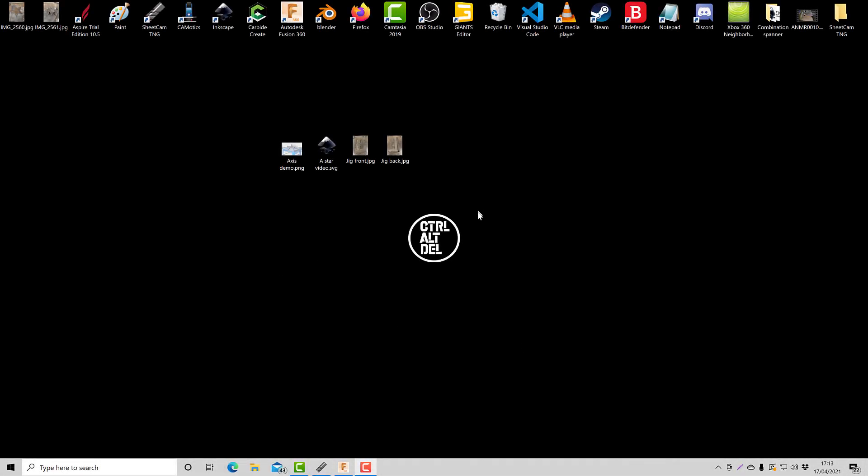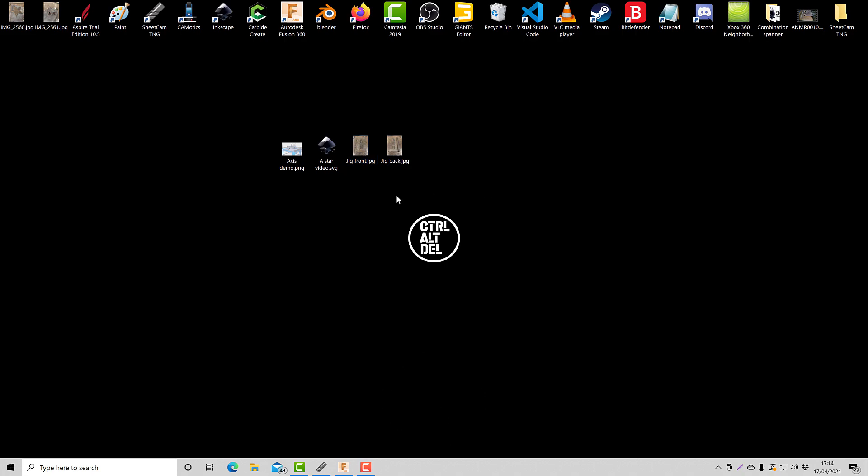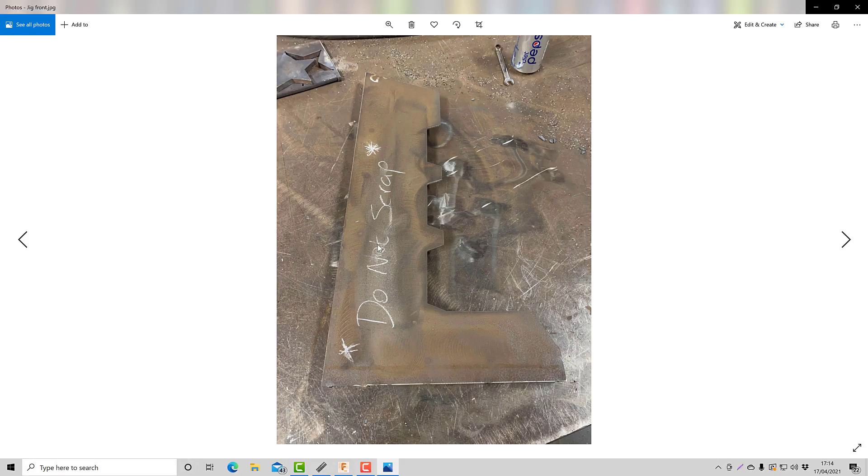I'm going to do a little video here showing you how to do a lead-in using the Extreme Plasma CNC table. There's multiple ways of doing this - this is just my own version. The first thing I want to show you is this jig which I've made. This jig sits in the bottom left-hand corner of the table. It doesn't bolt down, it just sits in tight to the corner. And this serves two purposes. The first being to keep the material which we're cutting square to the table.